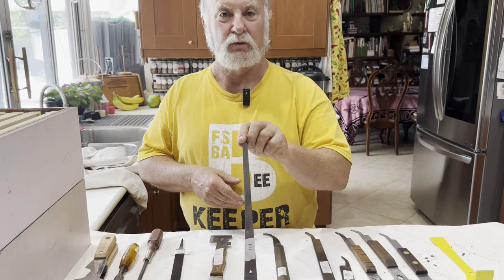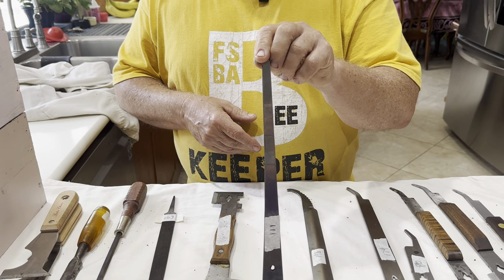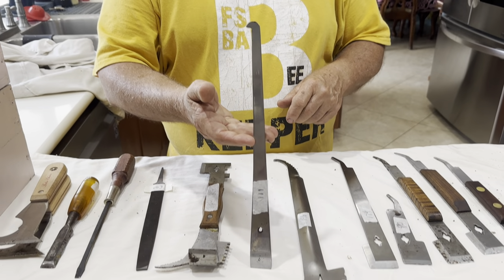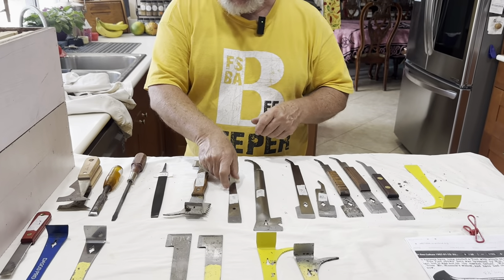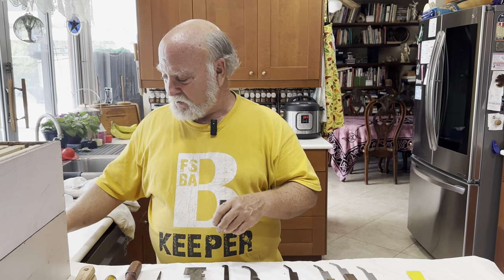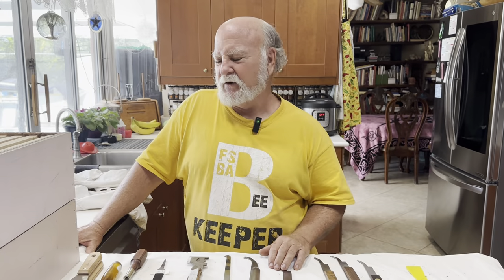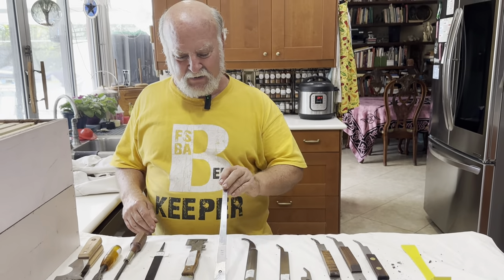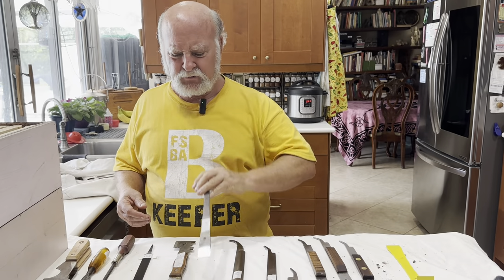This is an Italian hive tool. This is actually what started this whole video. It's long, and that was part of the reason the guy likes it. I was at a Bee Club meeting last month up in Palm Beach County, and the guy who runs the raffle says, 'Hey, we're raffling off the best hive tool in the world.' I said, 'Oh, the Italian hive tool — it's great for packing down my smoker; that's about all I use it for.' And he looked at me in great disappointment. He uses it for everything all the time.